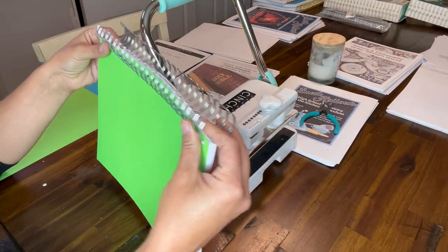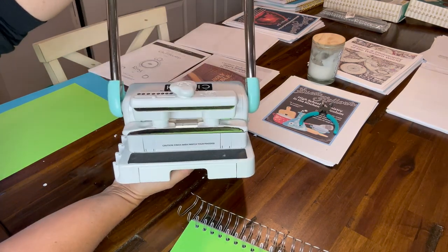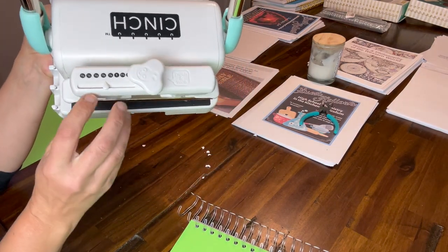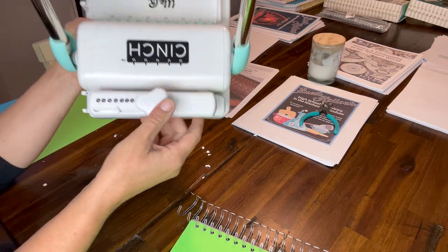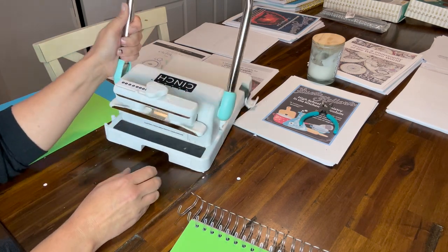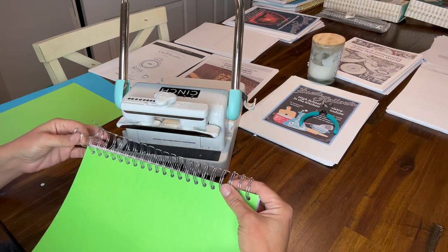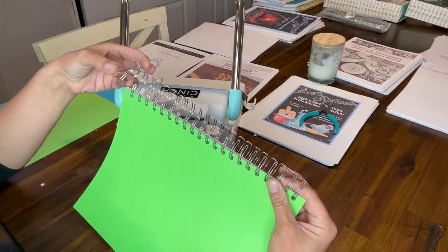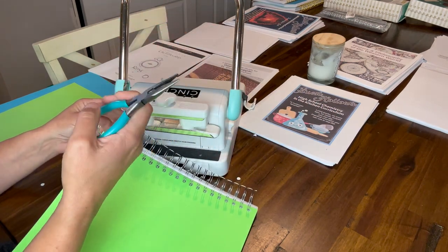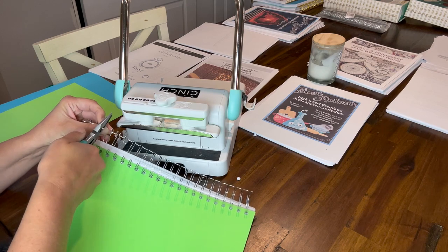Now we need to cinch it shut — that's where the back of the machine comes into play. You can see that pulling down the handle pushes down and clamps it. On top, you adjust how big your final coil will be — from three-eighths of an inch all the way up to one and a quarter. You turn the dial to adjust. I have a one-inch coil so I'll turn it to the one-inch mark. To do the cinching, first we'll trim the excess — I can see the excess here, so I'll cut right in between using wire cutters. These are the We Are Memory Keepers ones I ordered with the product, but any wire cutters will do. Just clip in between the threads — easy to cut.